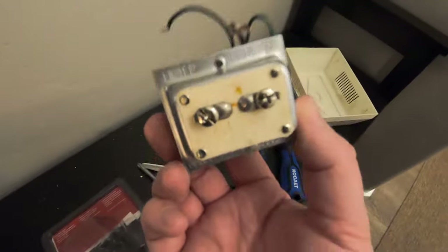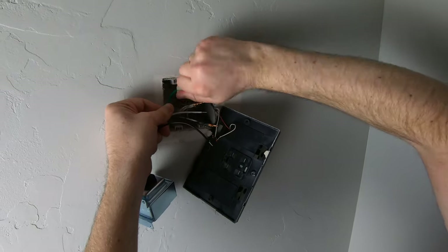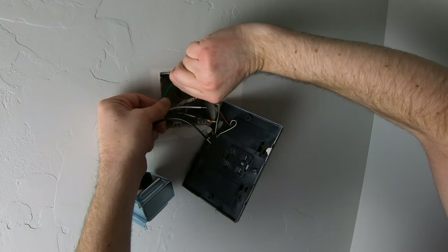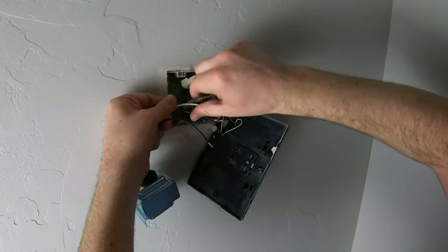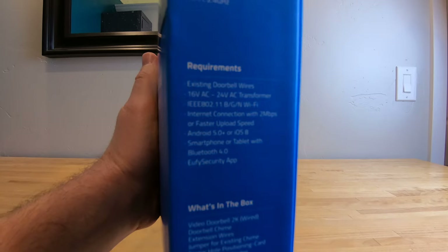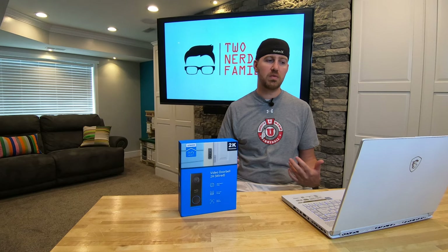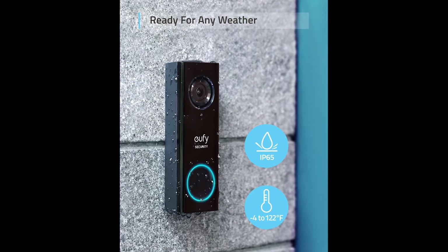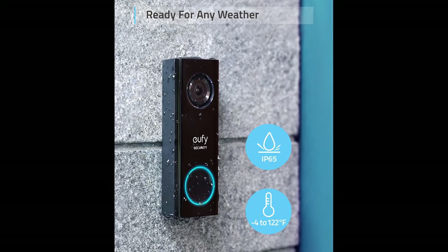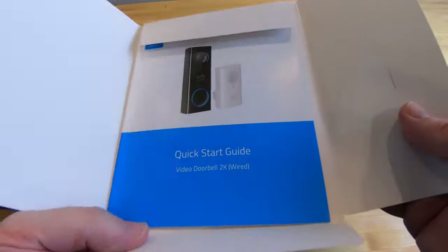When you find the transformer, just check the labels to confirm the voltage rating is within the 16 to 24 volt range. We actually ran into an issue and had to upgrade our doorbell transformer — we've included a link below of that quick project. You'll also need a minimum of 2 megabits per second upload speed. The Eufy 2K is IP65 weatherproof rated, meaning it's built for rain exposure as well as extreme cold and heat.